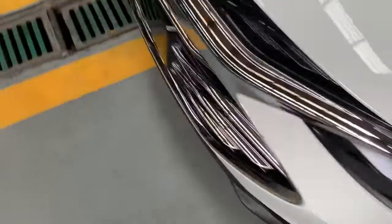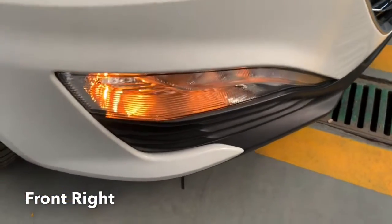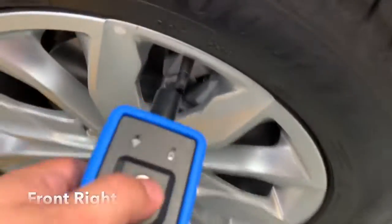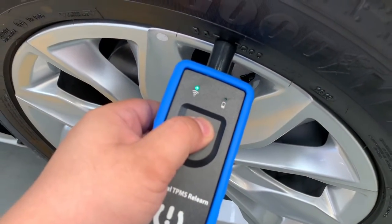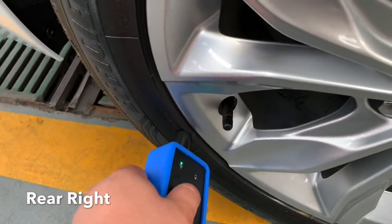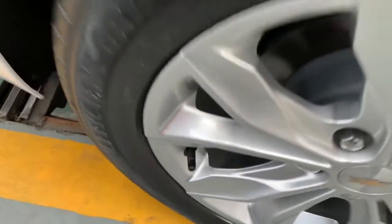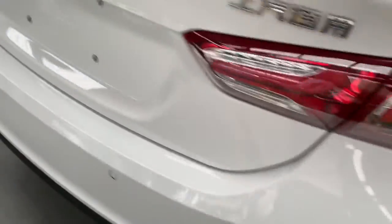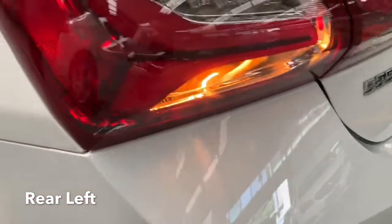Okay, next one. You can see the symbol here — the light is on, which indicates which tire you have to change. Hold and press, next one. Pay attention to the angle like this. Last one — pay attention here, the LED light is on.